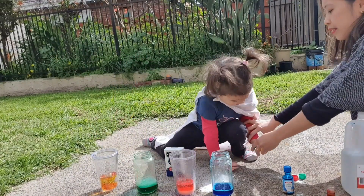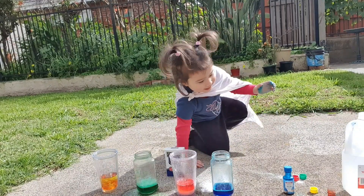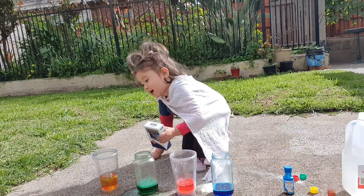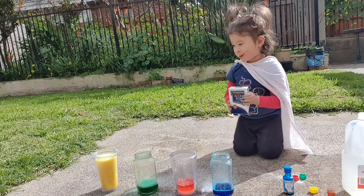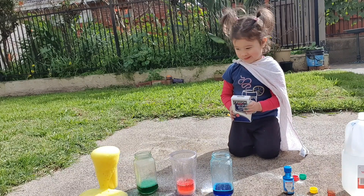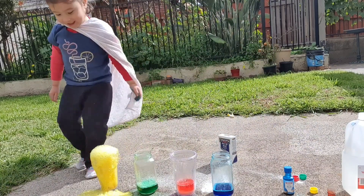Yellow color! Yellow color, oh okay. Bicarbonate? Bicarbonate? This one, this one, this one. See what's happening! Yellow! Yellow! It was going to a bath!